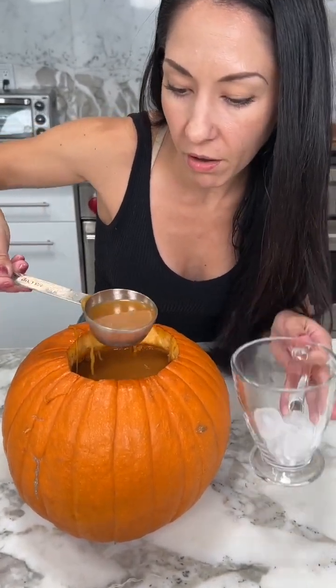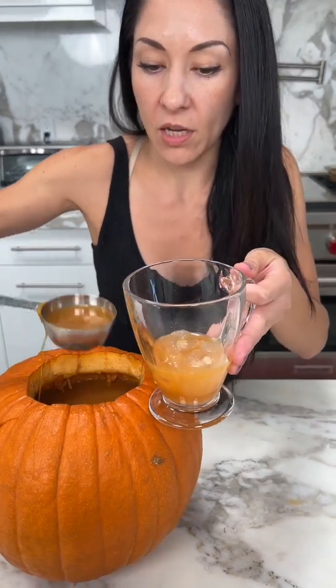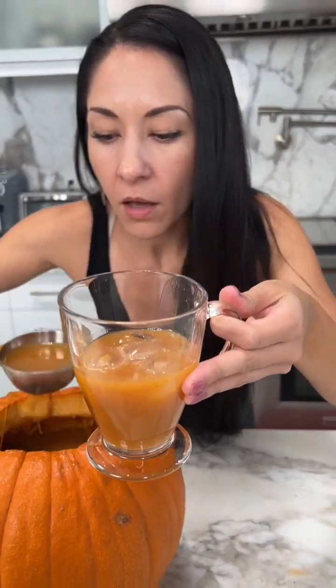All right, let's try it — let's see if it's as good as it looks. Oh my gosh, look at that — wow, that is gorgeous! Look at how all the cinnamon and everything just swirls around in there, it's like so marbled. It smells so good. Mmm, it is so good — like seriously, I could just drink this whole thing right now!